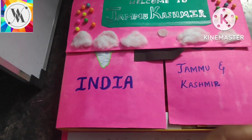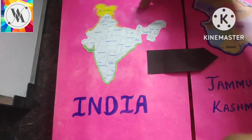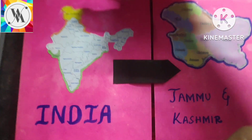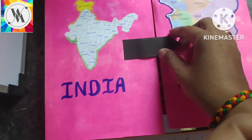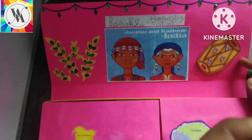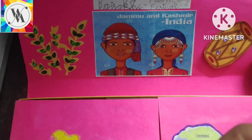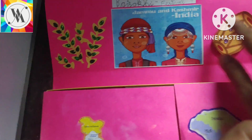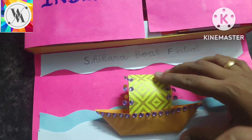Here we show the India map and also we have colored the Jammu and Kashmir here. And here on the top, we have shown the festivals. Harvesting festival — and the things which are used in the Harvesting Festival — and the beautiful Shikara Boat Festival here.